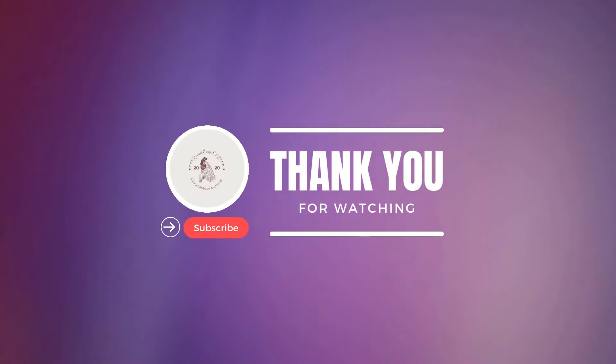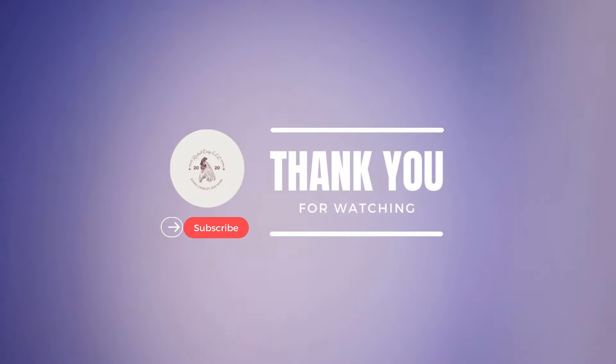Thank you guys for joining me today on this fragrant adventure. Remember, whether you're a seasoned soap maker or just a beginner, the cold process method opens up a world of possibilities. Don't forget to hit that subscribe button and ring that bell to stay rooted in our creative journey. As always, stay clean, stay creative, stay rooted. Enjoy the scents and embrace the suds. Bye for now, y'all!